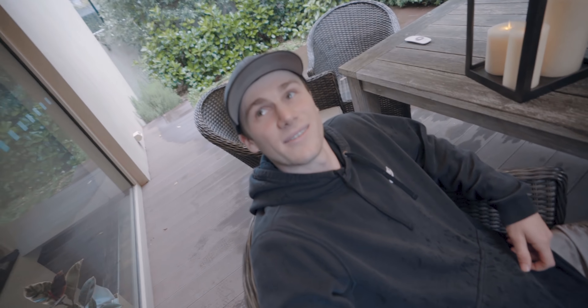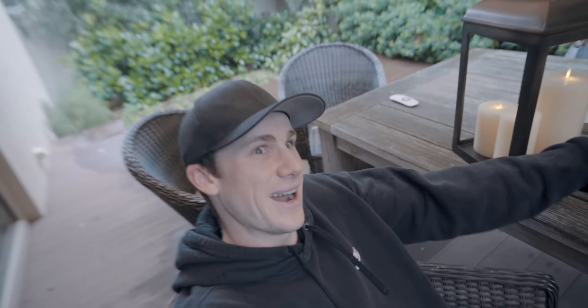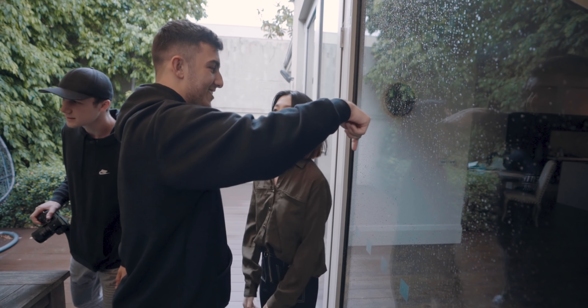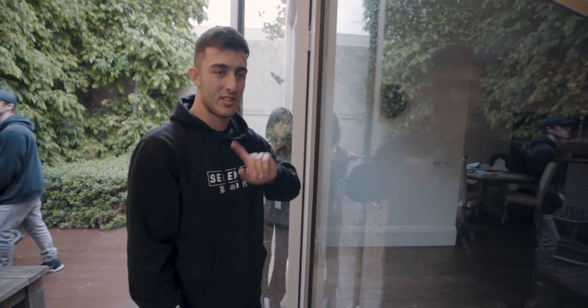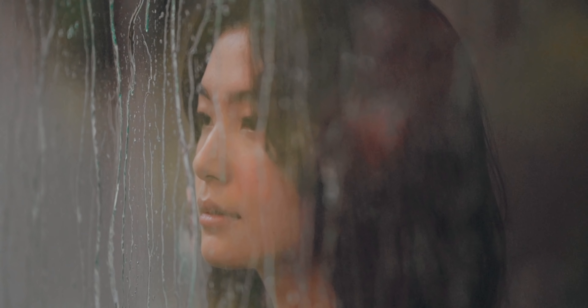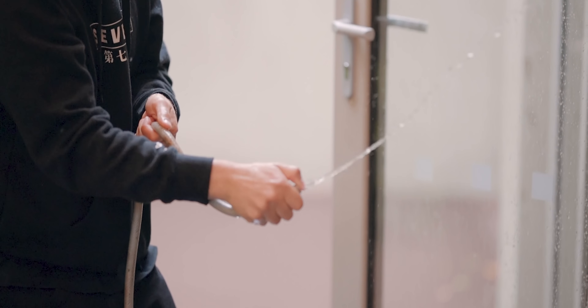I've got my tripod set up here, set to filming at 50 frames a second. We're going to make sure the tripod's completely still, otherwise we won't be able to loop it properly. Get you to stand behind here — on the other side, because obviously we don't want you to get wet — and then we'll get the hose, spray it, record, and see what we get.